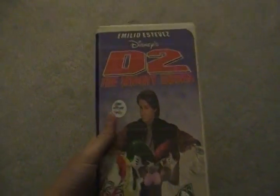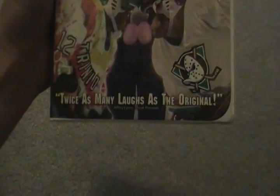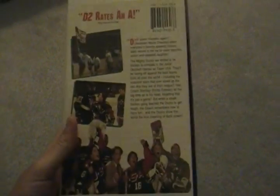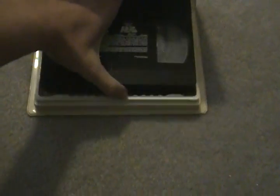Next I'm talking about D2: The Mighty Ducks, first theatrical release in 1994. This is a 1994 VHS. Here's the spine and here's the back. Here's the tape with ink labels, no printing. D2: The Mighty Ducks — great film.